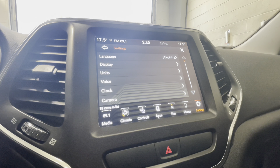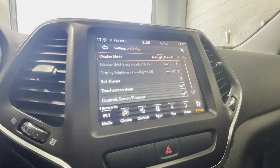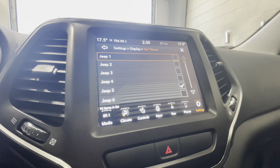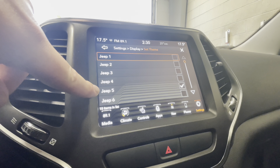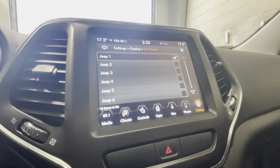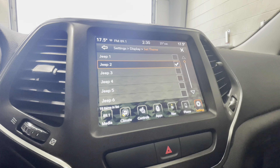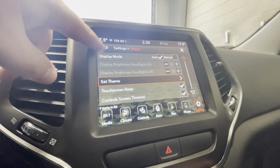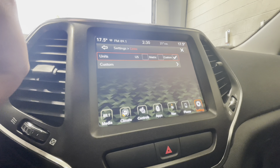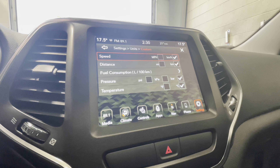Moving on to the settings, there's quite a bit here. Firstly, you can change the language and go through your display settings, where you can turn off the beep of the touch screen and set the theme. There are quite a few themes — right now we're on number five. You can select number one and it will change the entire layout of the screen, so you can really customize this to make the Jeep your own. You can also select the units for metric or US, or come into custom and change them as you like.